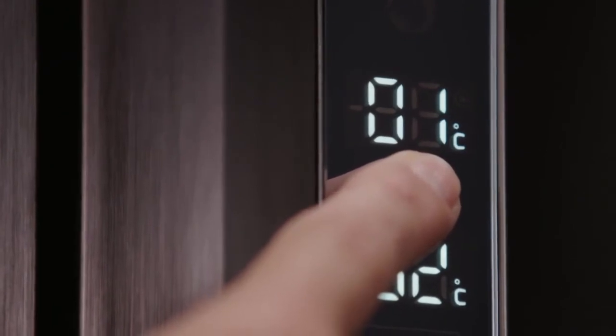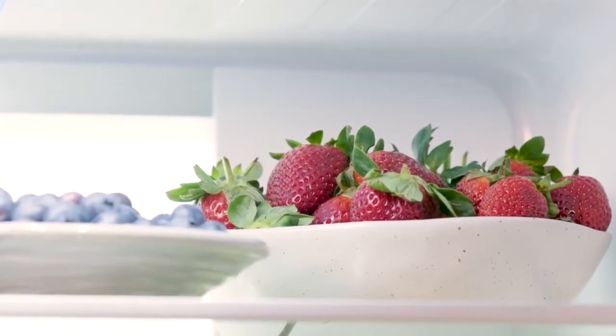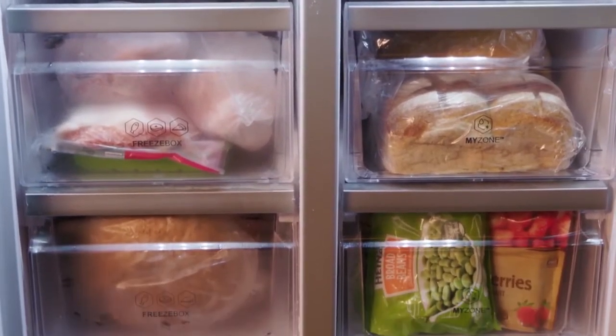Supercooling selects the coldest temperature in the fridge mode, setting the fridge between 0 to 1 degrees, protecting the fresh food. Superfreeze mode sets the temperature to minus 24 degrees in the freezer, which locks in the nutrients to preserve the food longer.